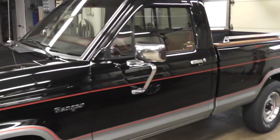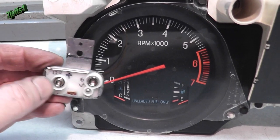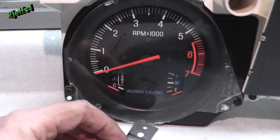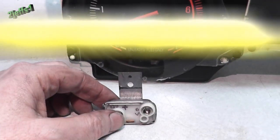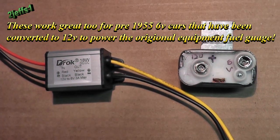Today we'll be working on this '86 Ford Ranger. These voltage regulators were used on multiple vehicles from the '60s to the late '80s. Let's have a quick comparison here and then we'll get started.